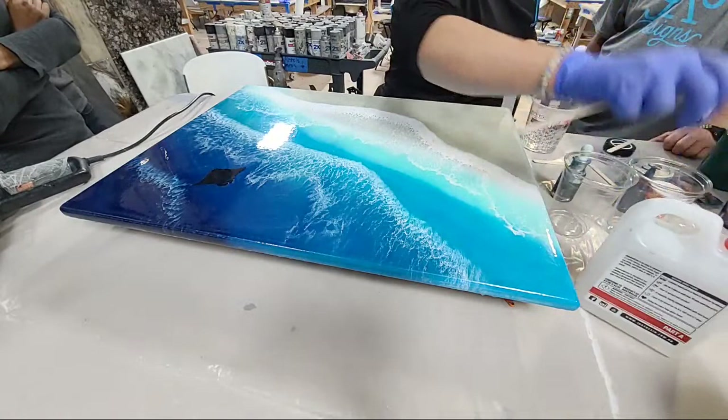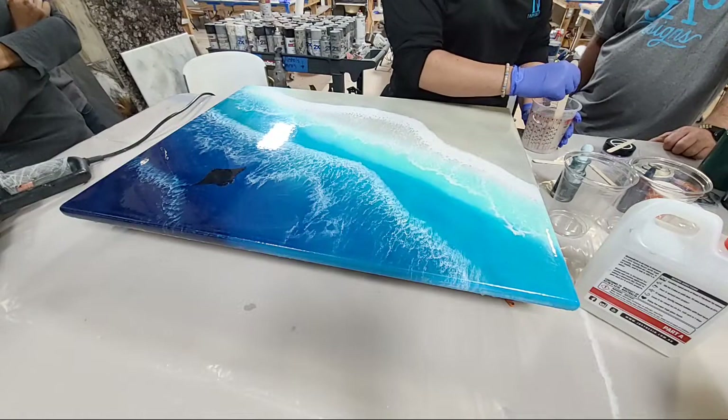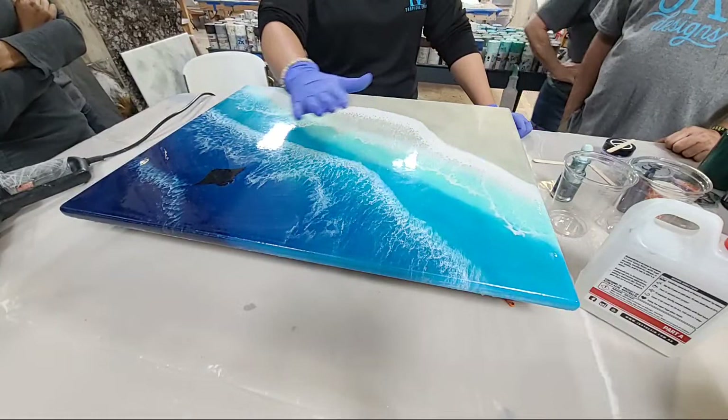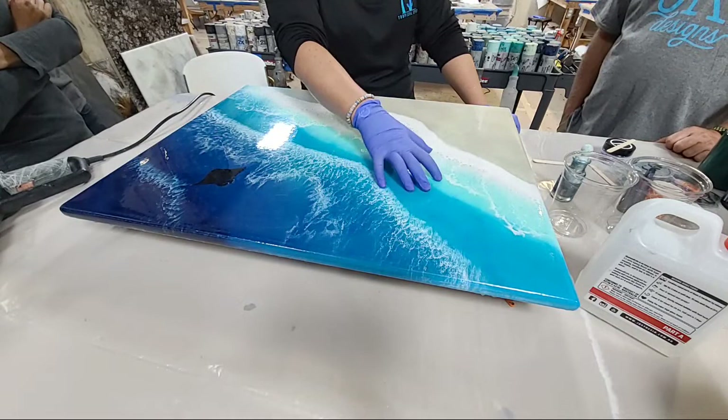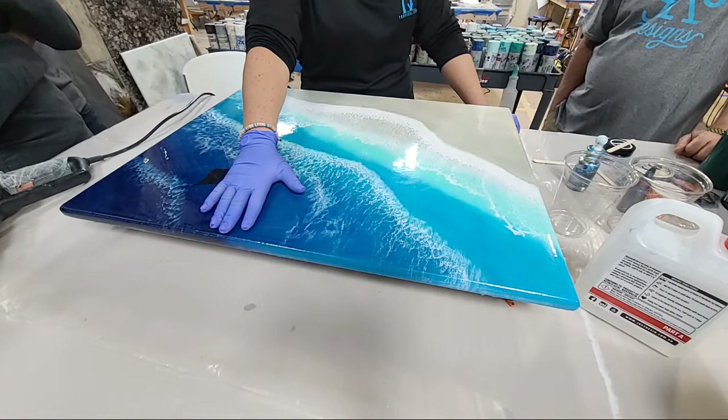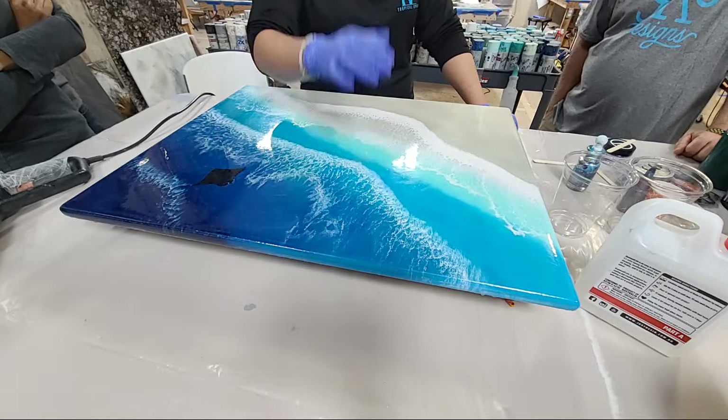Basically what we did yesterday was our first coat — a color coat. We used two different colors of tints by Color Obsession: Turquoise Seas for the lighter turquoise, and then Deep Blue. Right now she's also doing Bondi Blue.